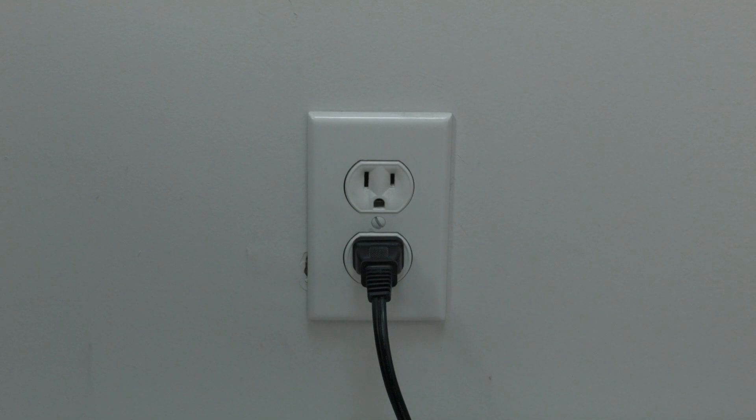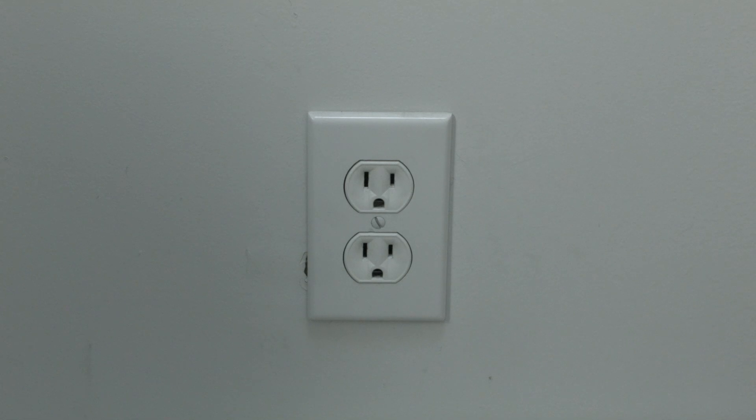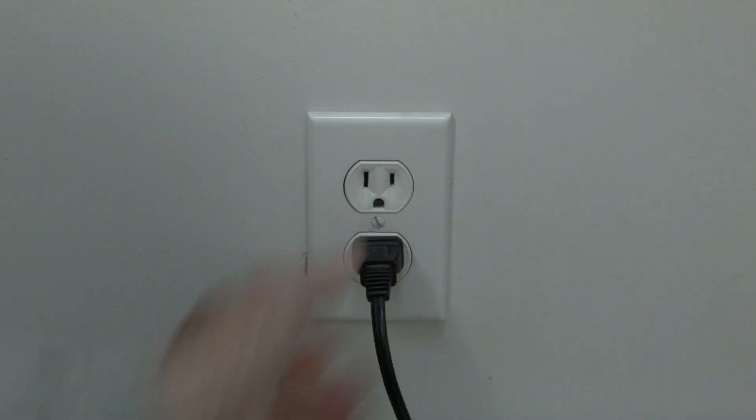The first thing to try here is really the simplest. In most cases, this one will actually work, so you might not even need to go on. Simply unplug the Xbox from the wall. Now wait about three minutes — don't be impatient, wait the full three minutes. Then plug it back in. If this fixed your problem, great. If not, this next fix we're going to show you should almost definitely solve your problem.